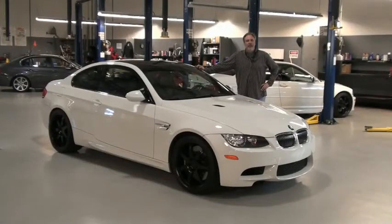Thanks for taking a tour of the new Dynan M3. For more information, visit one of our local dealers or go to our website at dynancars.com.